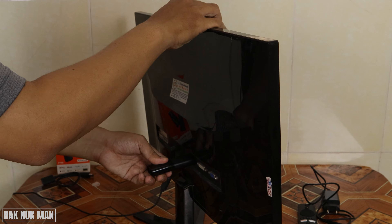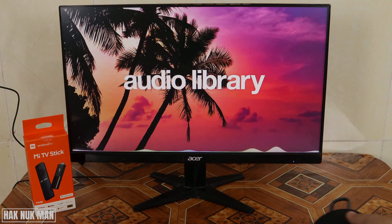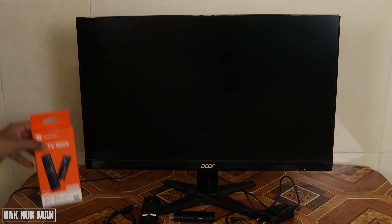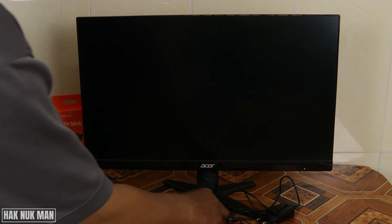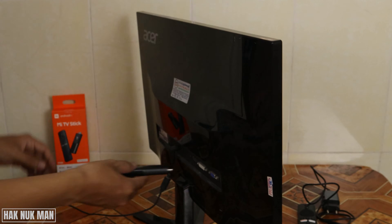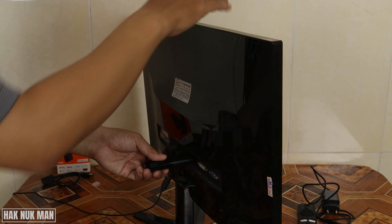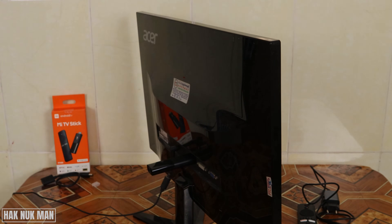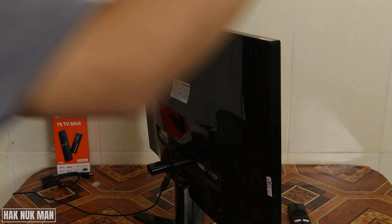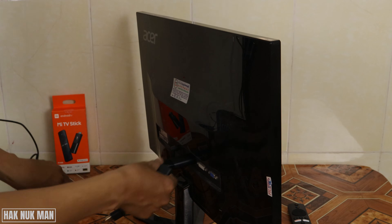First of all, I connect the monitor with the TV stick. Now I input the HDMI into the monitor, and then we input the power supply into the TV stick.